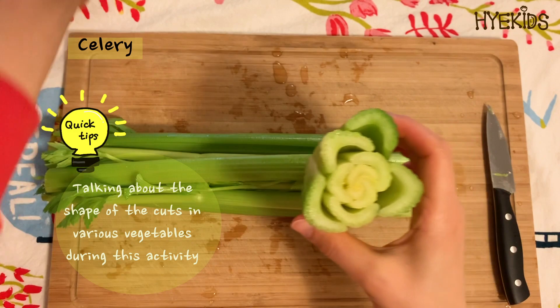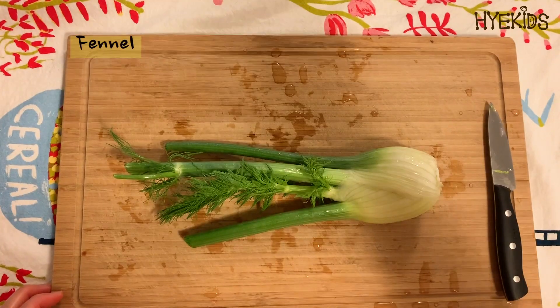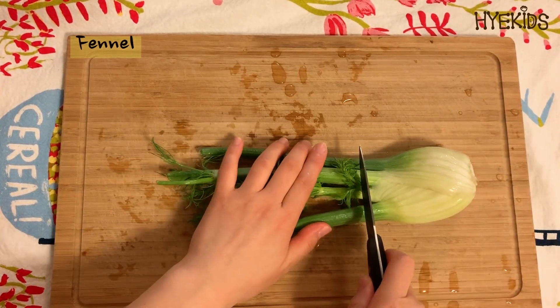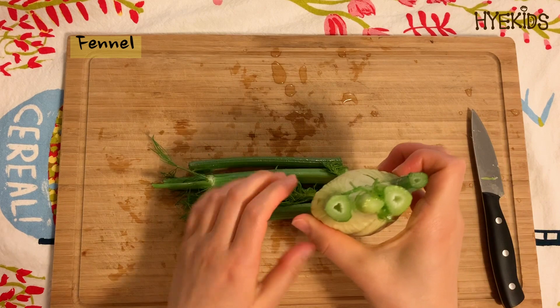I think it's going to be very fun to talk about the shape of the cuts in various vegetables during this activity. Fennel is also easy to regrow — cut off the bottom one inch of the base so that the roots are intact.